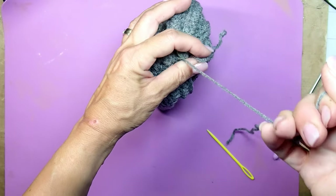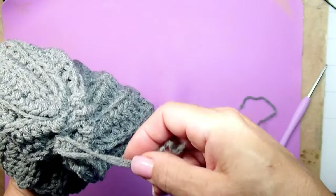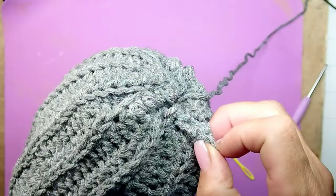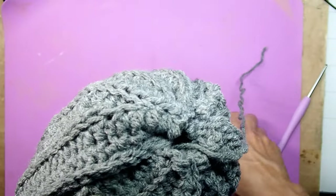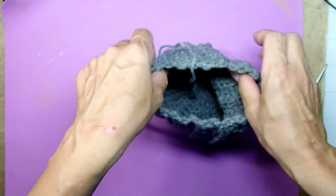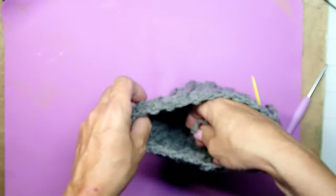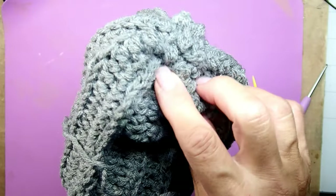When you are done going around, pull it tight. You may want to put the threads inside and then flip the pumpkin inside out — that's probably even easier. Put your threads inside and we're going to finish off the bottom of the pumpkin from the inside, so you will not be able to see any leftover threads.